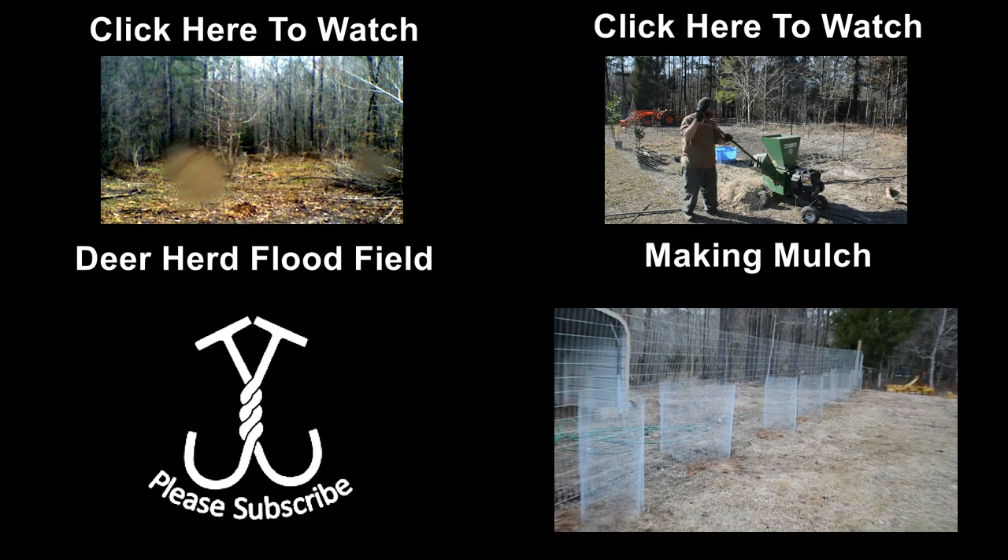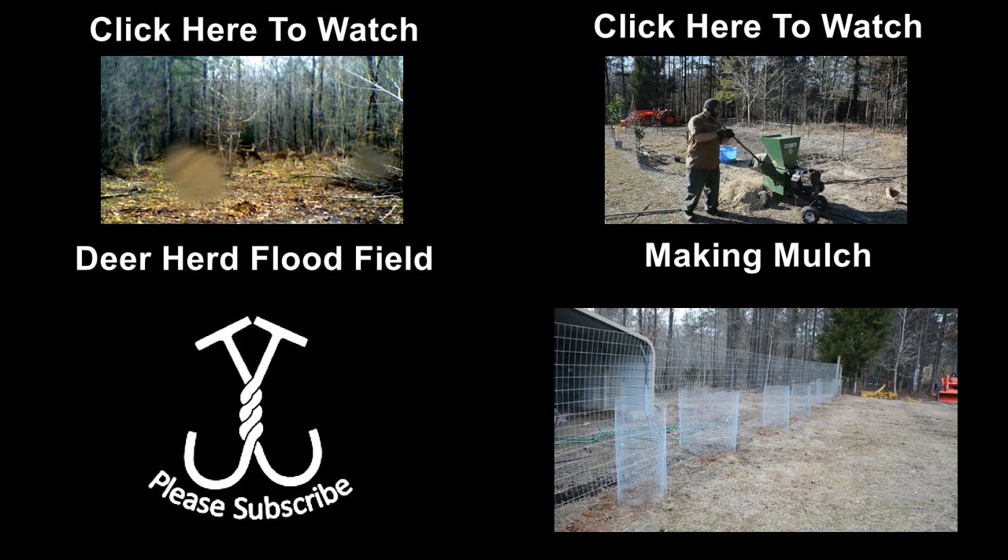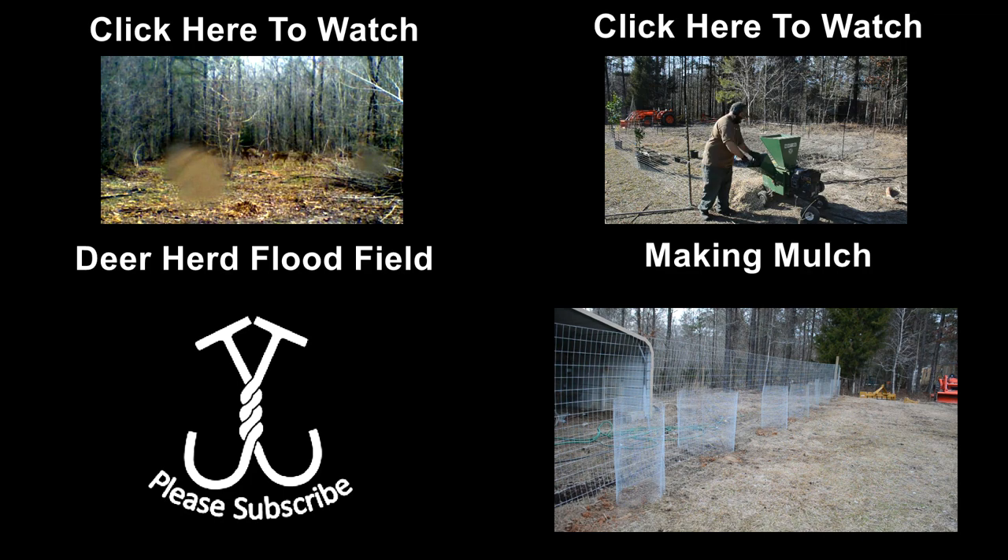We'll let you know how this progresses over time. Obviously this is a permanent planting, so it'll be something to watch for years to come. Thank you all for watching — see you next time.